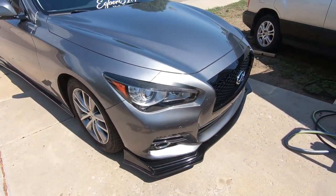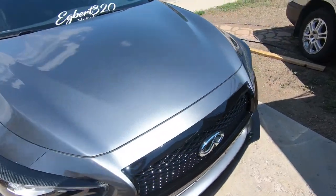Welcome back — it is now the next day. It's hot as far today but as promised I told you guys I would show you the grill in the daytime, so here it is.